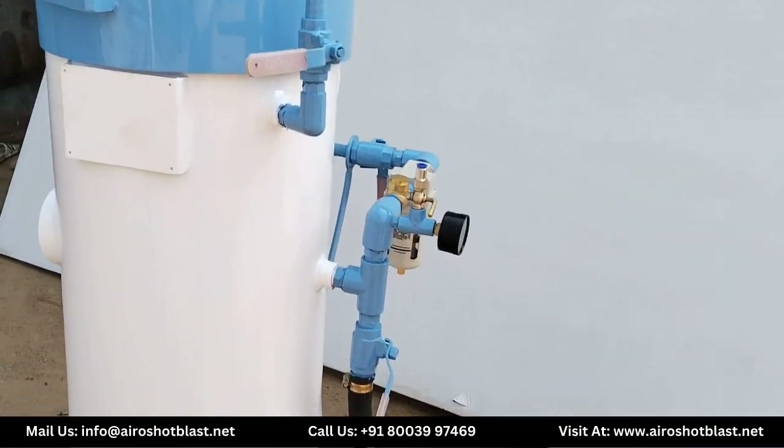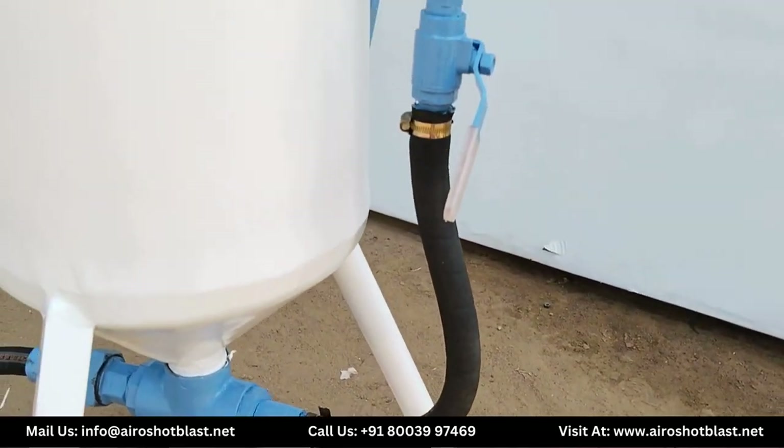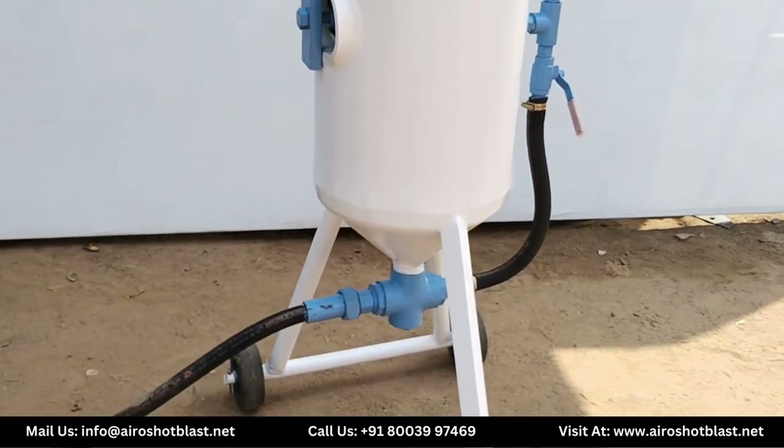After the welding process is complete, wheels are placed so the machine can easily move. After this procedure, a hydraulic test is done at 20 kg per centimeter square.